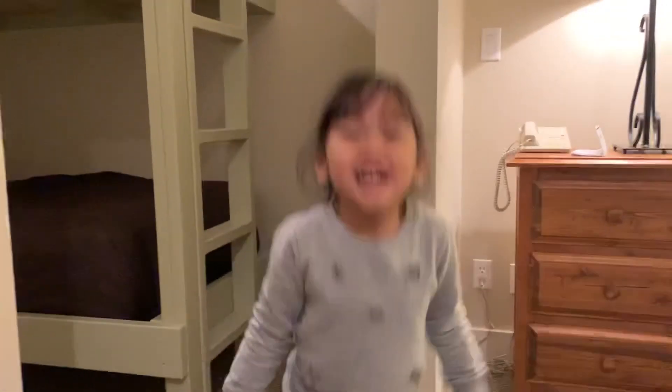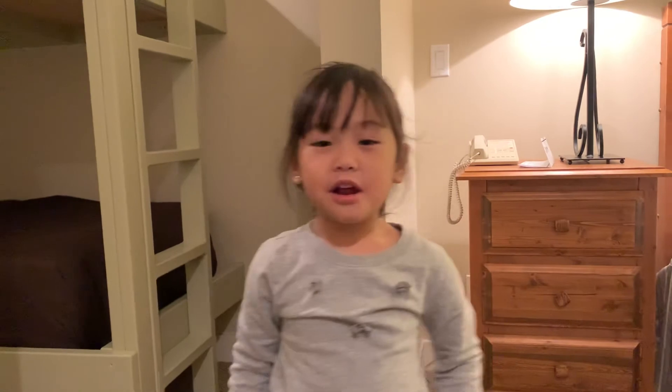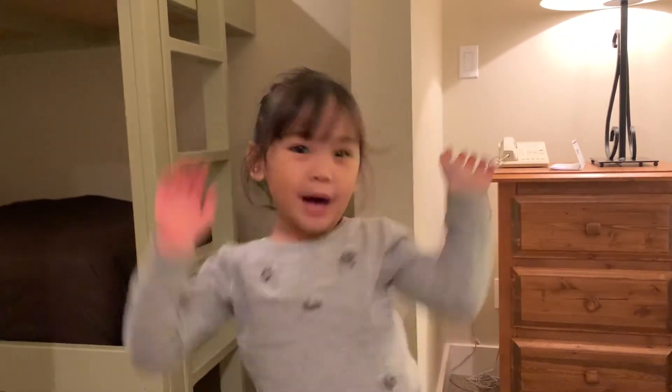Ta-da! Like and comment on my video. I hope you like my video. Bye!